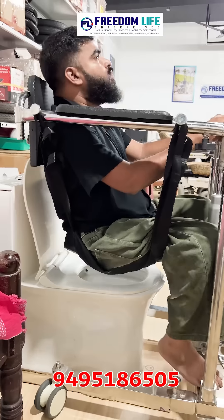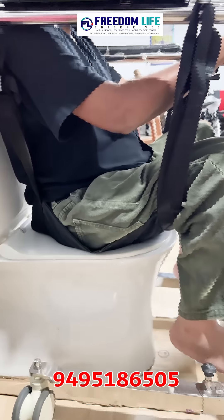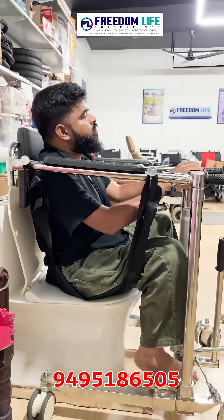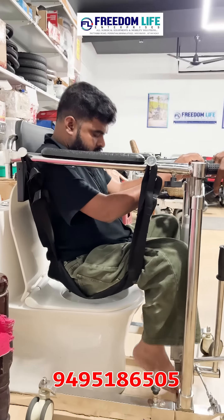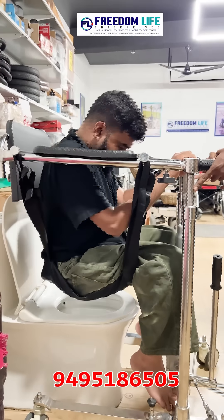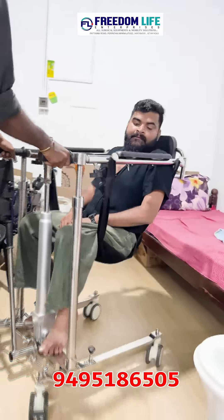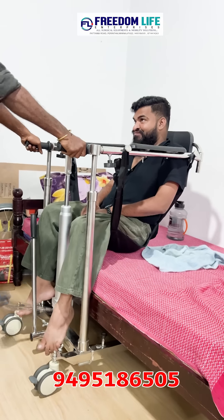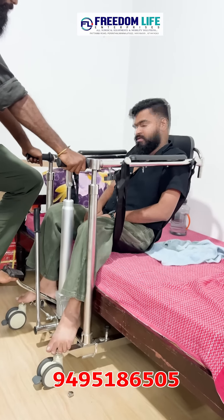Correct seating inside the bathroom. We have to clean the bathroom. We can remove the bathroom equipment. When the bed is released, the bed is correct as sitting out.